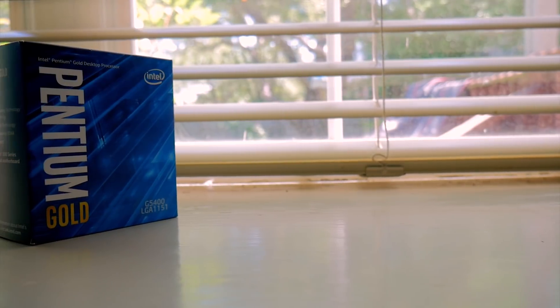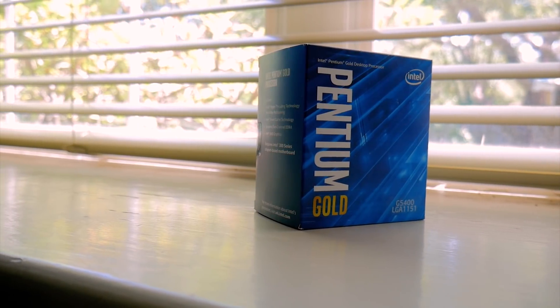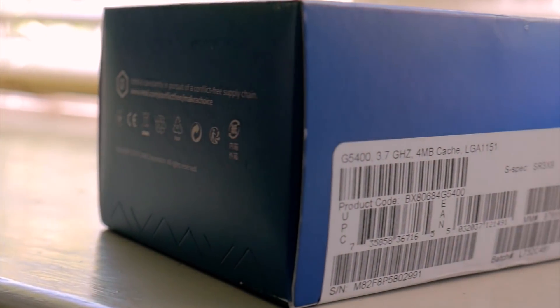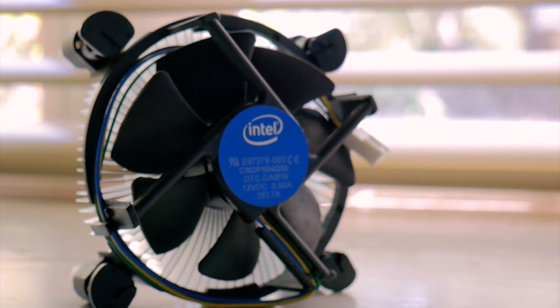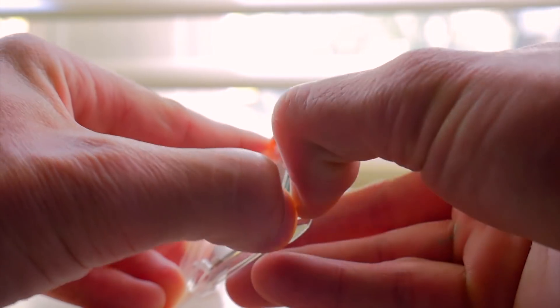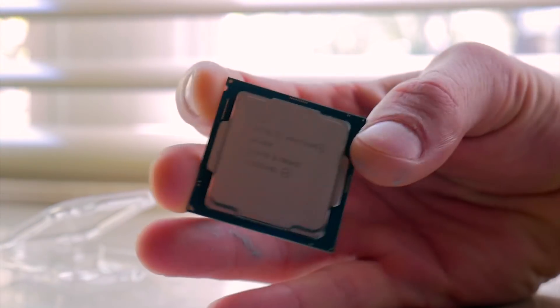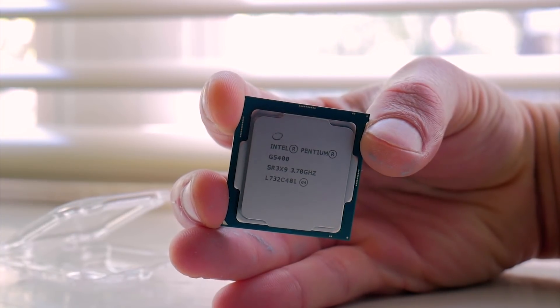The Pentium Gold G5400 is a dual core, four thread processor — two physical cores, and because of hyper threading it has two additional threads. It's going to be clocked at 3.7 gigahertz with no option for turbo boost and no overclocking ability because it's not a K series or any of those anniversary series Pentiums, so unfortunately you're going to be stuck at 3.7 gigahertz. You can overclock with the BCLK overclock and get a mild performance boost, but it's going to be stuck at around 102.7, which seems to be a limit on the motherboard side.